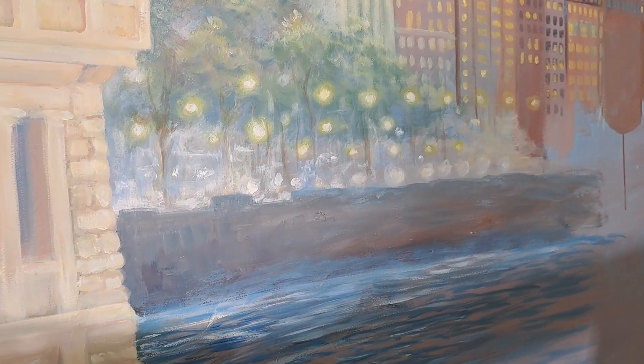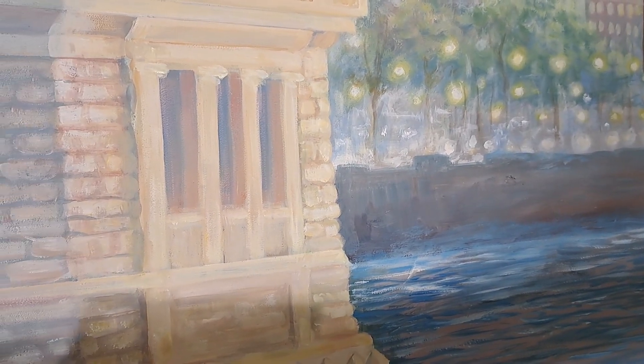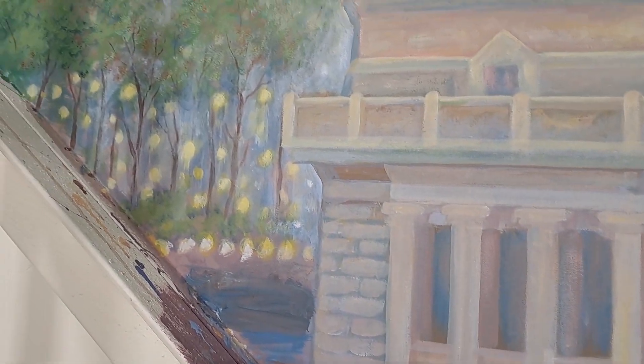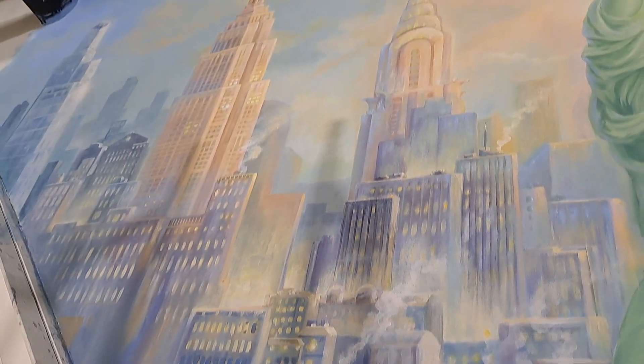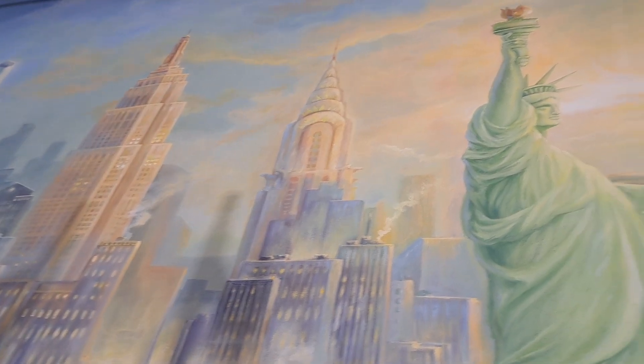This is the mural I've been painting for several days. It is in Rahway, New Jersey. You can see the Manhattan skyline, the beautiful Manhattan, New York City.